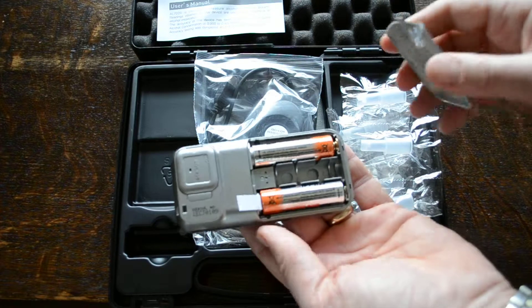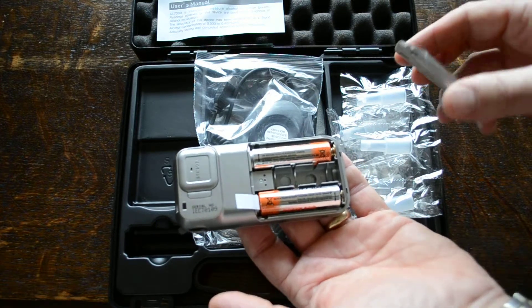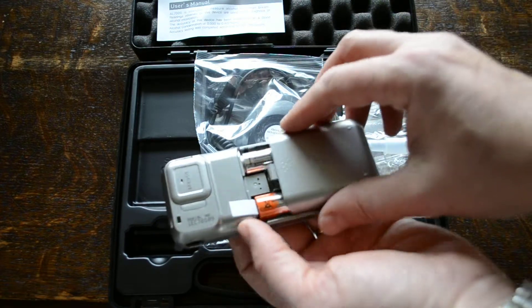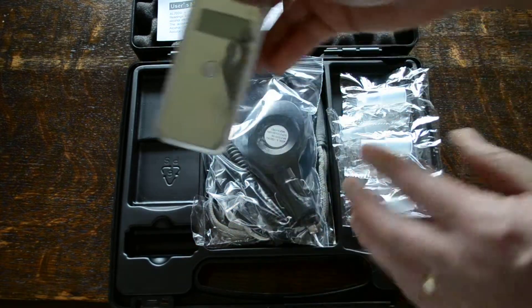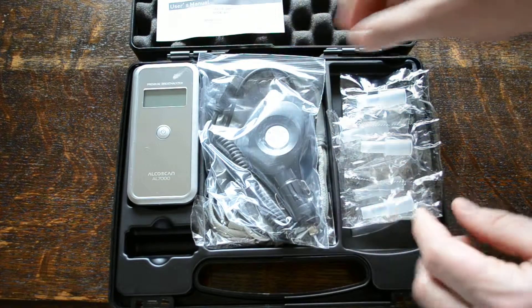Pre-loaded in the unit are the batteries, with a paper seal that needs removing before you can test. So you're basically ready to go with the breathalyser — everything's ready out of the box to work.